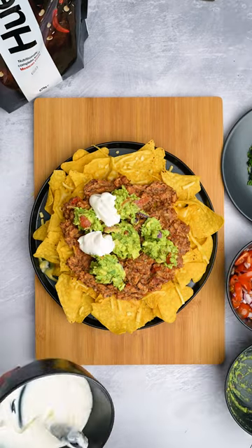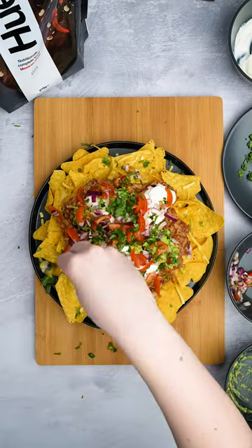Next, we're going to add on our guacamole, spoon over the sour cream, top it with your salsa, and a little bit of cilantro. And enjoy!